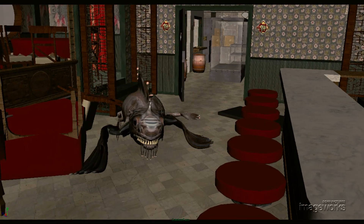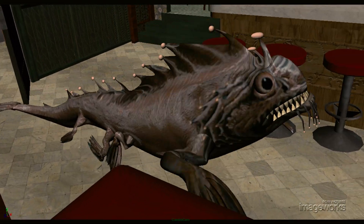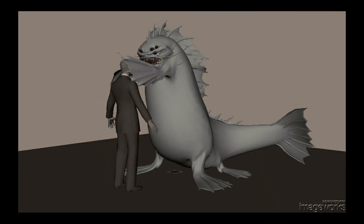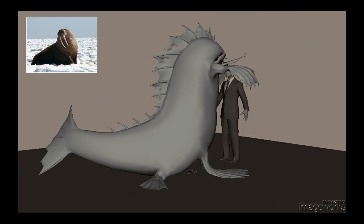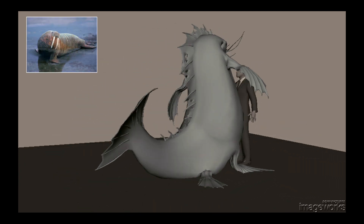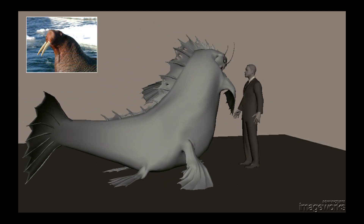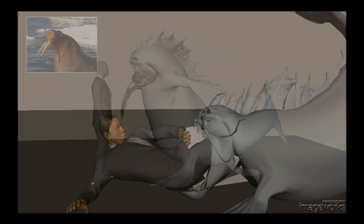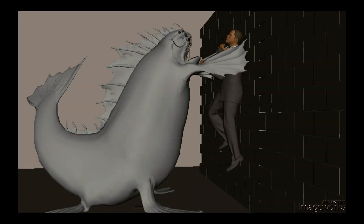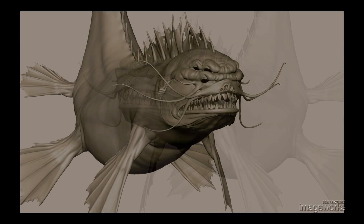In the early animation tests, we were exploring how this thing could move and what kind of behavior it would have when it's out of the water. One of the things we do is frequently look to nature, especially when dealing with fantasy creatures like this — we want to ground it in a reality. We looked at a lot of footage of sea elephants and walruses, which were a bit more blubbery, and we needed it to be a much stronger, more powerful, muscled creature. But this was a good place to start, and we got a lot of good ideas from nature.